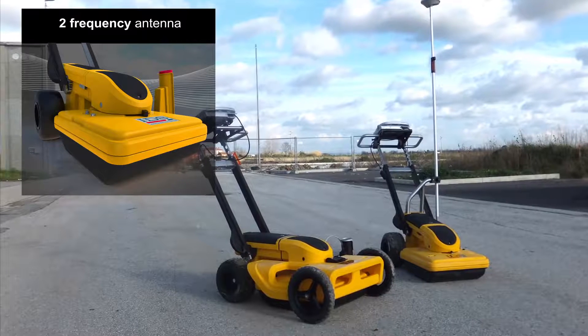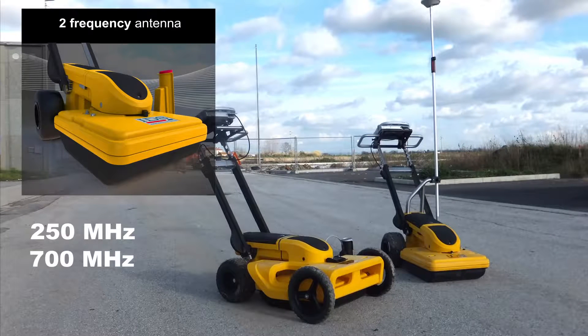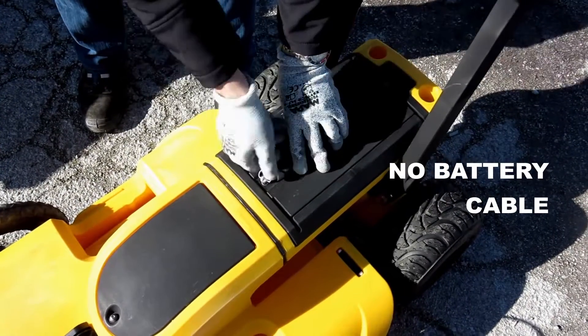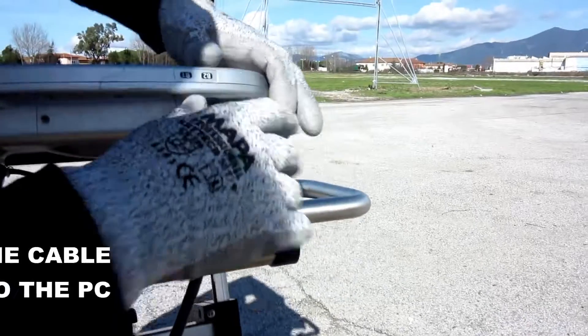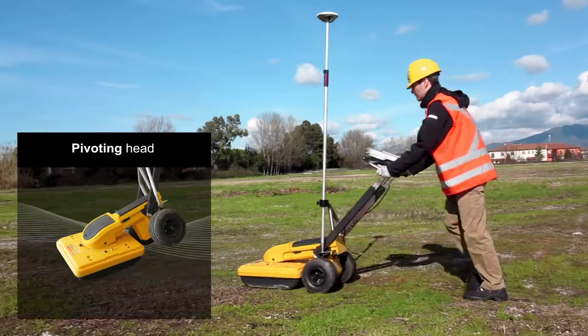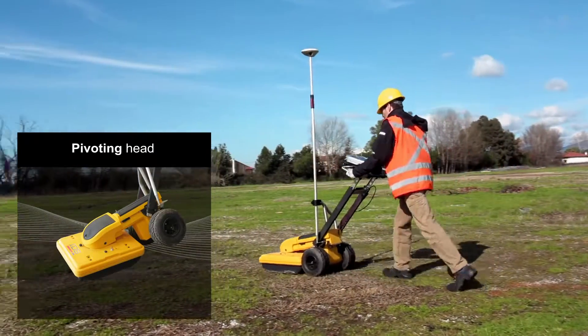The main body of the Opera Duo houses a dual-frequency antenna of 250 and 700 MHz, as well as all of the electronics and a battery, with just the one external cable going to the acquisition PC. Two encoders are incorporated on the rear axle, and a pivoting head assures that data can always be collected.